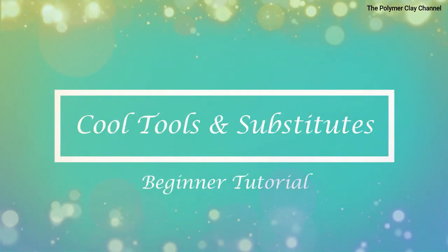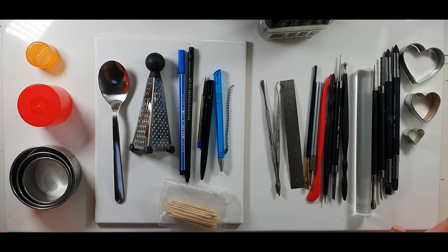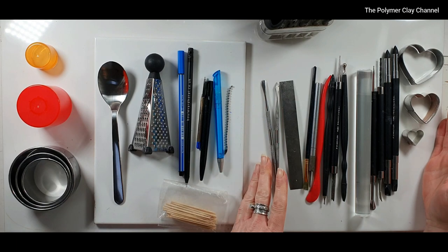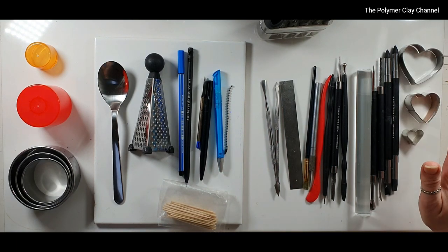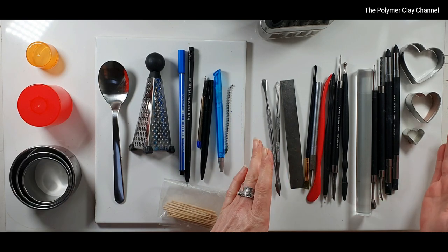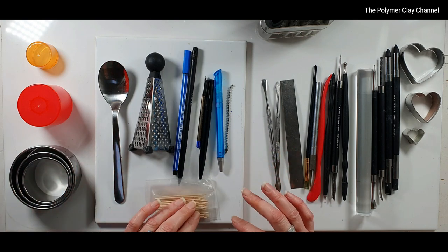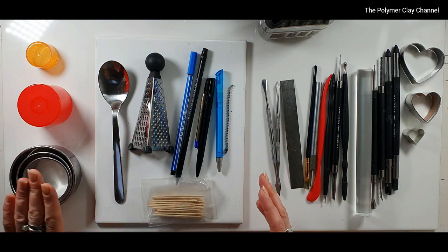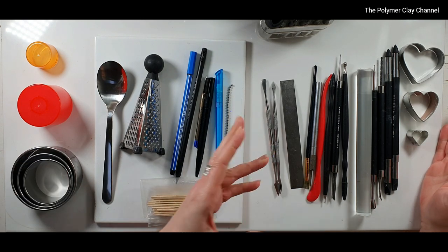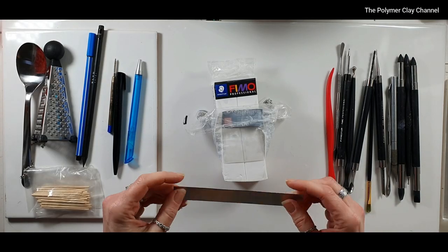What I've got here is a very mixed array of tools. These are all the things I normally use — the cutters and things — and then on this side are things that you can use to substitute. You'll be quite surprised as to what these can turn into. On this side these are not genuine polymer clay tools, but they're all things that you can use. I'm going to show you what I normally use and then move on to show what I can use instead.